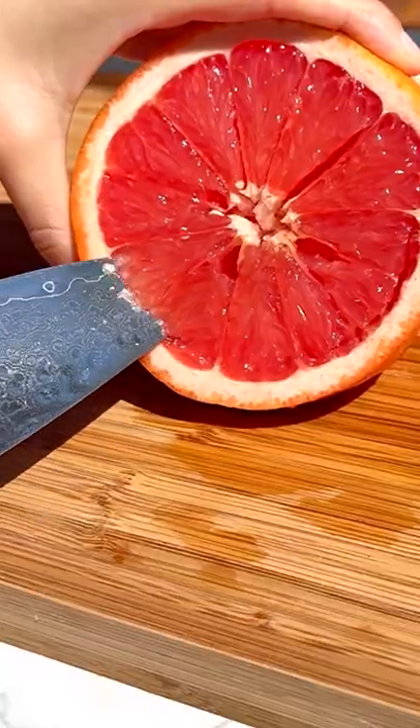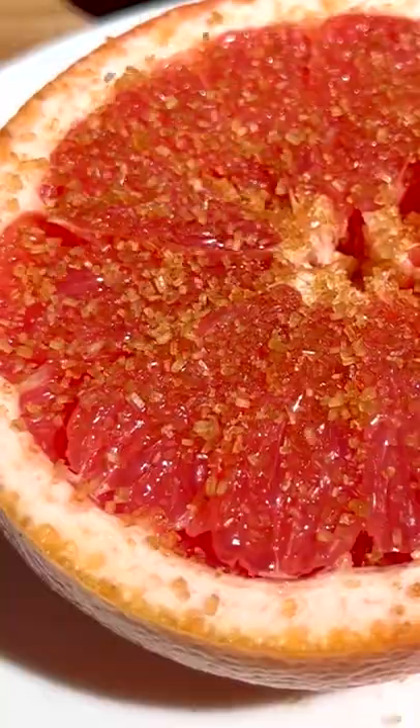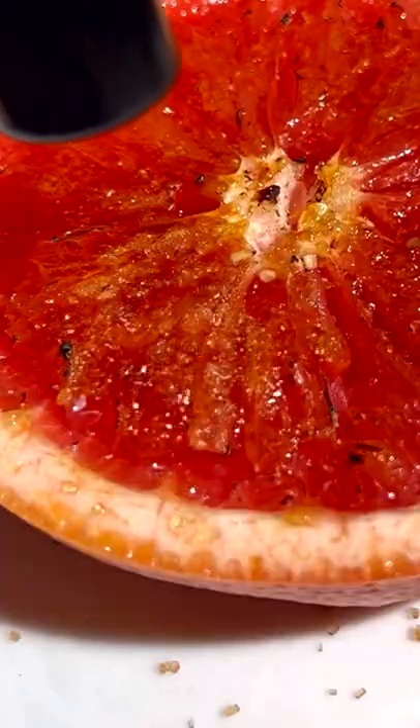This is hands down my favorite way to eat grapefruit. Cut the grapefruit pieces into little sections, add coarse sugar, then use a kitchen torch to brulee the sugar on top.